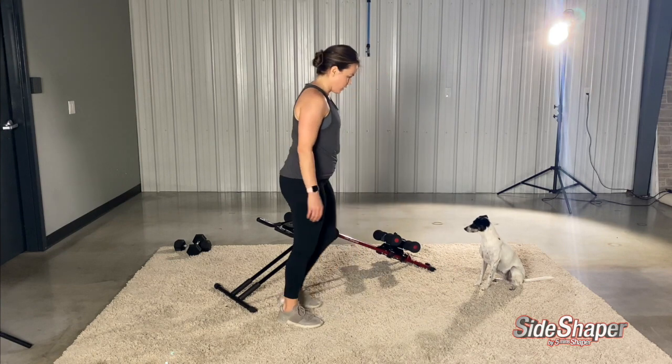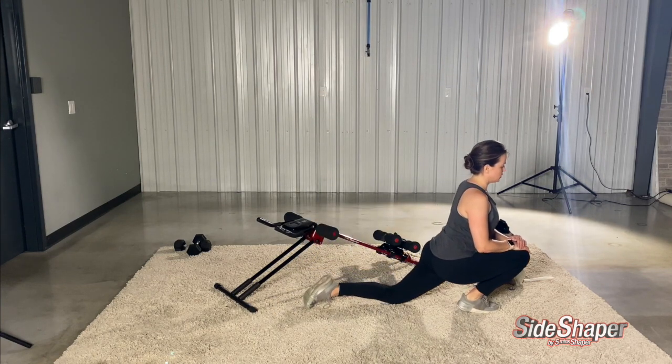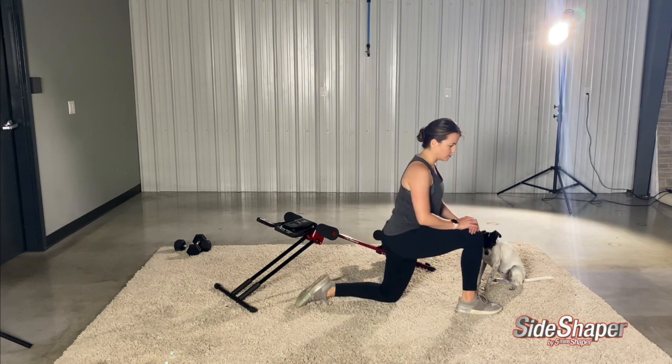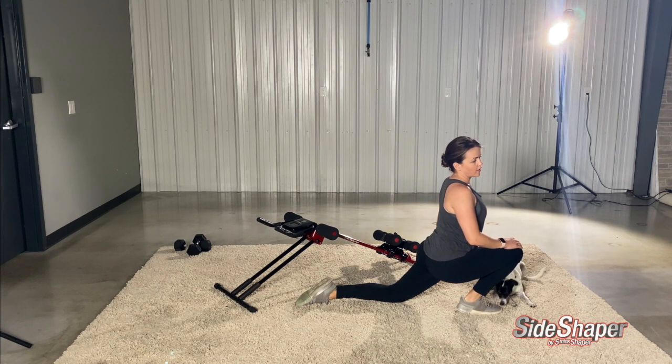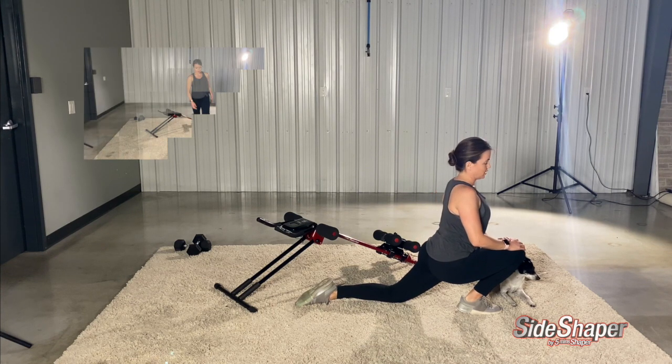So my right leg is going to come out, left leg back. Just go as far as you can. If your foot's not on the ground, then come back a little bit. Just really stretch — you should feel that in your quad, your hip flexors, on the leg that's back. It actually feels really nice.